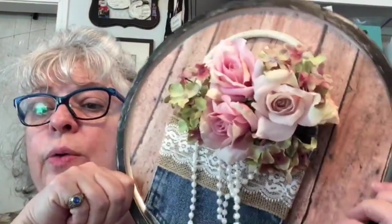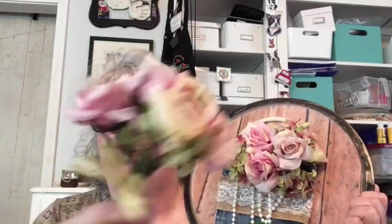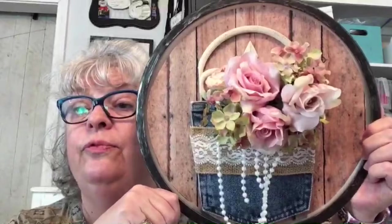The flowers are from Hobby Lobby – it's like a wedding or bridesmaid bouquet that comes with raffia, two strips, plus green floral tape, plus wire. I buy these at the end of the wedding season when they're 40 to 50 percent off. The denim pockets might be a little small – these came from a man's pair of pants that we used for the shoe mission project in Africa.